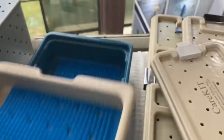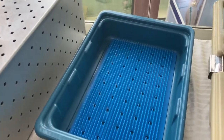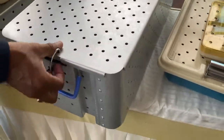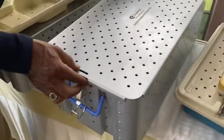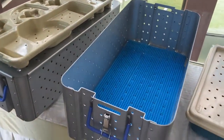This is a double-compartment kit. You can remove the top and use it as a single tray, or keep it assembled as a double tray. And this is an extra-large tray designed for larger instruments.